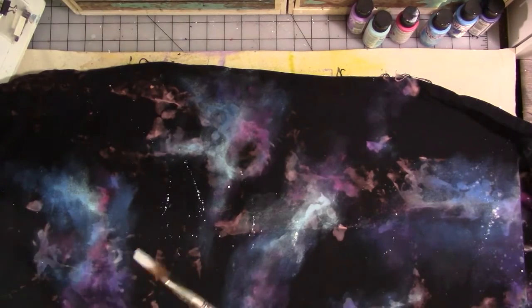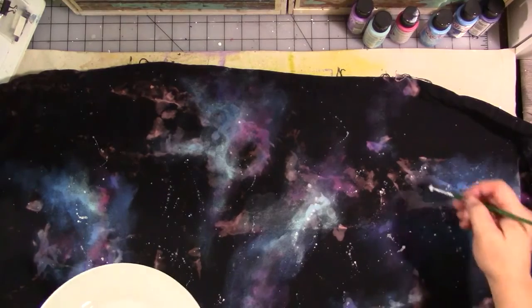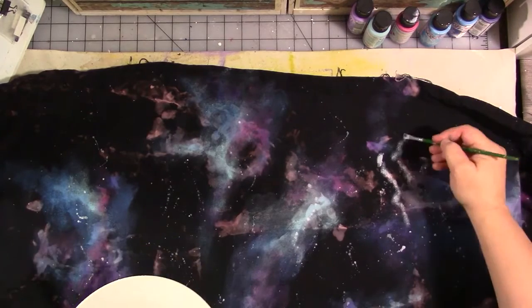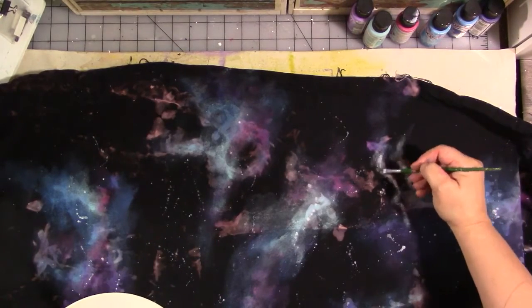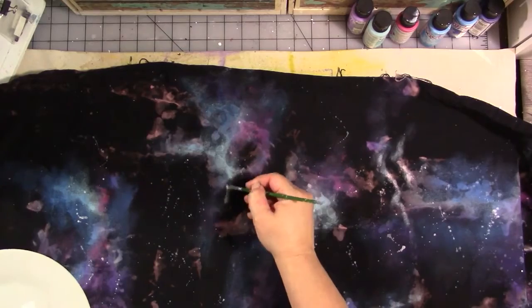Now I've got some white paint, and with a different brush I'm splattering it on — it's watered down. I'm literally just throwing it out at the fabric. Then I'm taking some of these splatters and some more paint and water, and blending some of them out to create a foggy, misty effect to our galaxy background. I'm not doing it with all of them because I want to leave some as stars, or planets, or something.